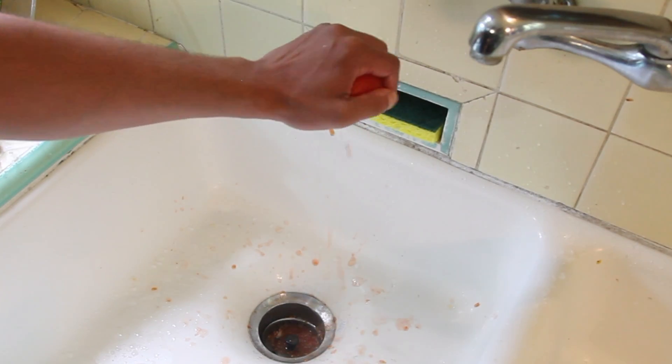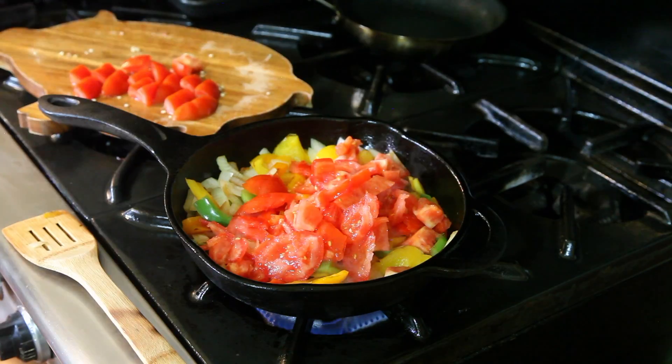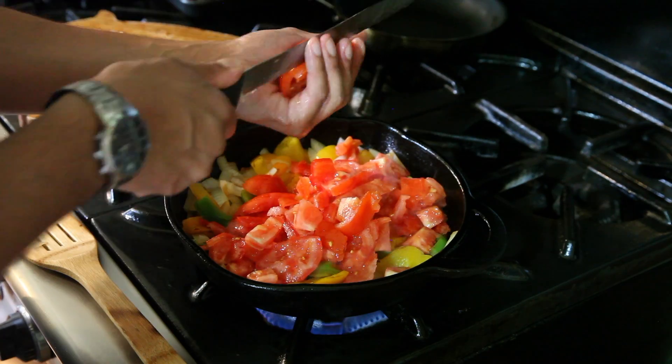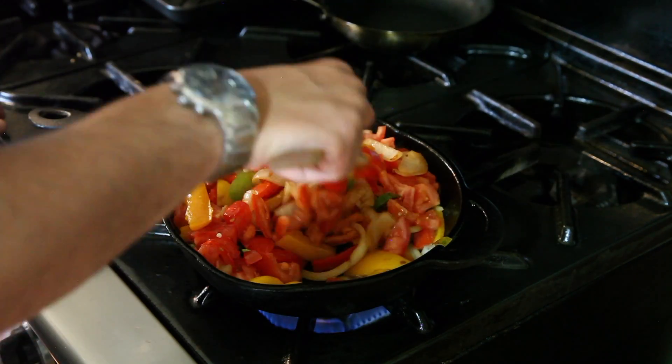Make sure you get as much liquid as possible out of the tomatoes — you'll see why in a minute. At this point in the recipe, your onions and peppers combined should be the same amount as your tomatoes, because you'll be adding in tomato paste.